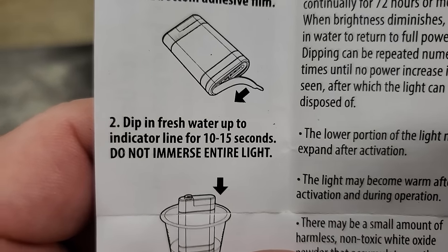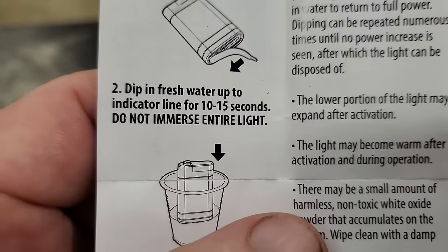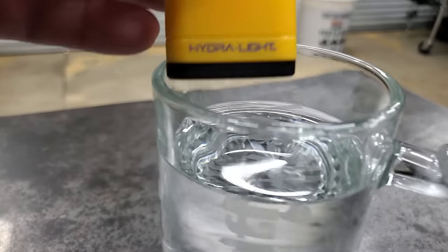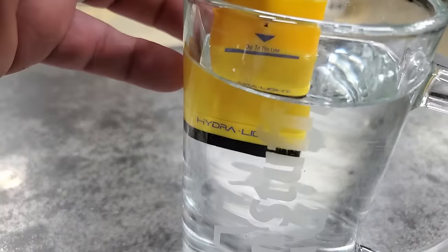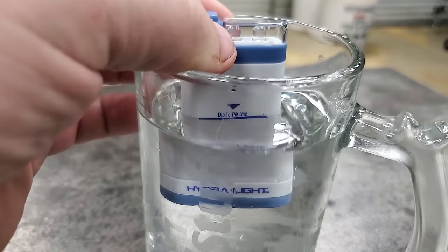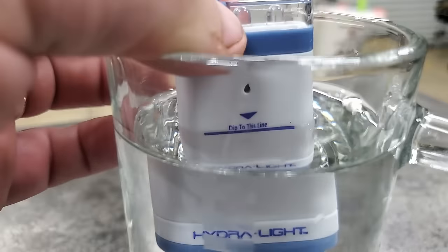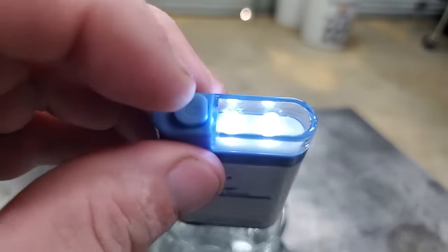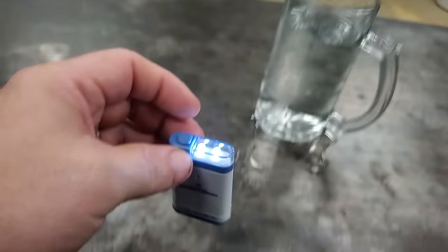Number two says dip in fresh water up to the indicator line for 10 to 15 seconds — do not immerse the entire light. So basically you hold it in the water up to that indicator line for 10 to 15 seconds. Don't submerge the whole flashlight. Then you hit the button and it should come on.